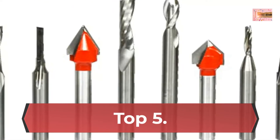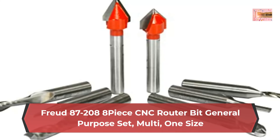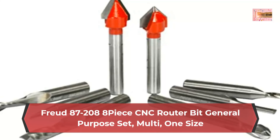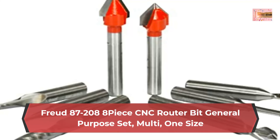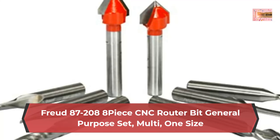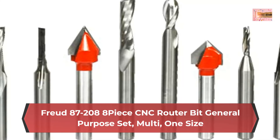Number 5: Freud 87-208 piece CNC router bit general purpose set, multi, one size. Advanced cutting geometry for superior chip evacuation and finish quality. Enhanced Tico super density carbide with chromium, designed and manufactured by Freud for 2x cutting life. Specifically designed for CNC makers to deliver long cutting life, maximum durability, and high quality finish.